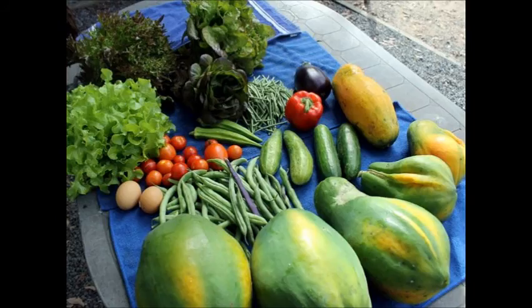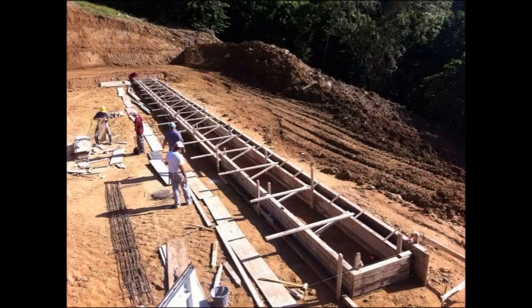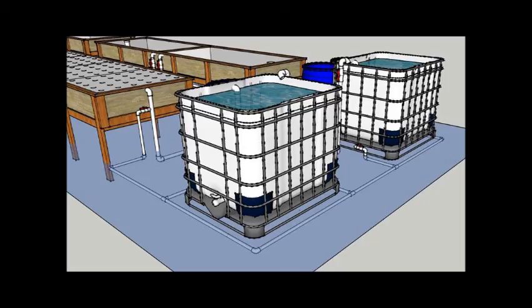It's a very simple process where you pump the water from the fish pond up into your grow beds. Basically, this is what we're going to get going. We're going to show you the process today and how you can do your own one at home.